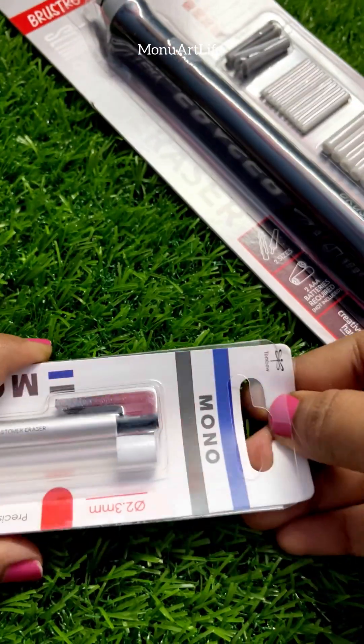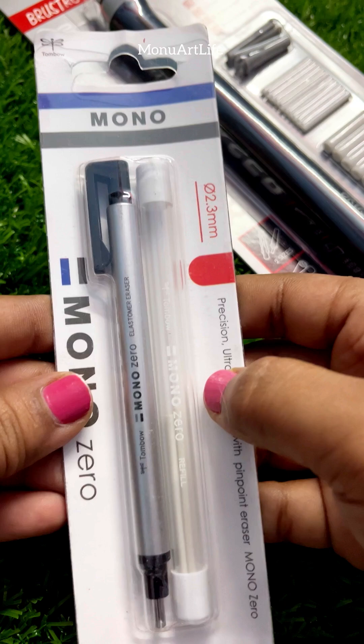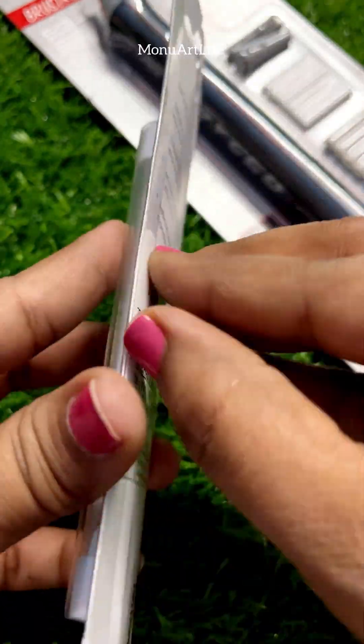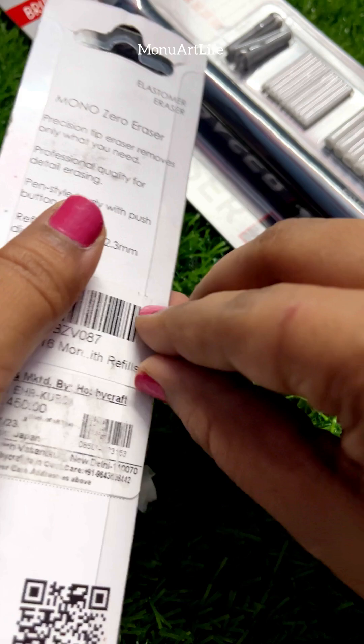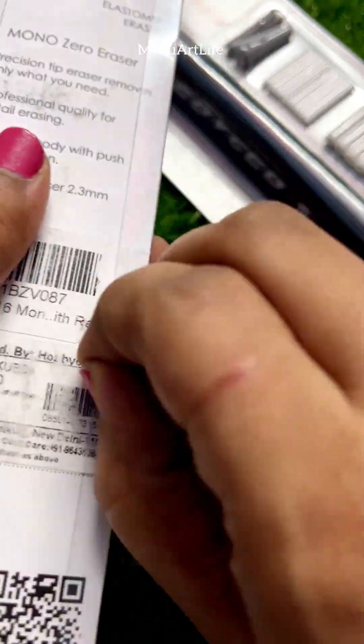Let's see what is inside the Mono Tombow Eraser and Electric Eraser. Let's open the first Mono Tombow Eraser. Let's see what is inside the Pencil Art.